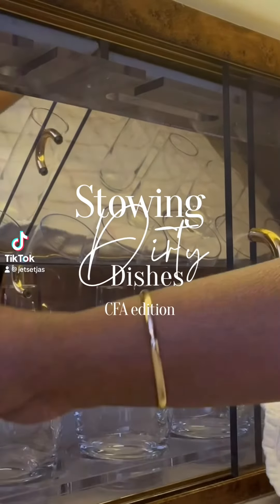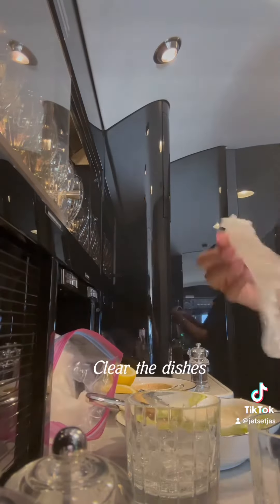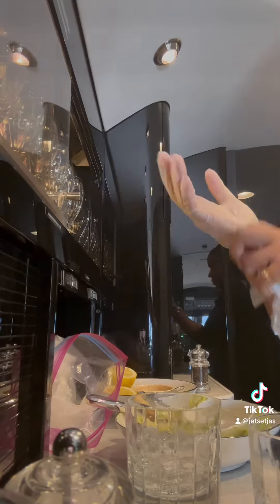Stowing dirty dishes, CFA edition. I will clear the cabin of all dirty dishes, then put on my gloves and clear all of the dishes of any food particles.